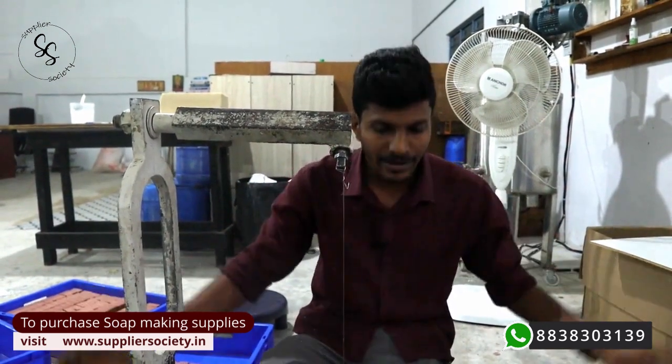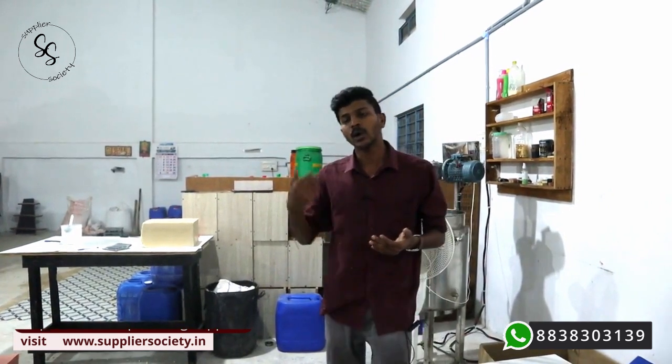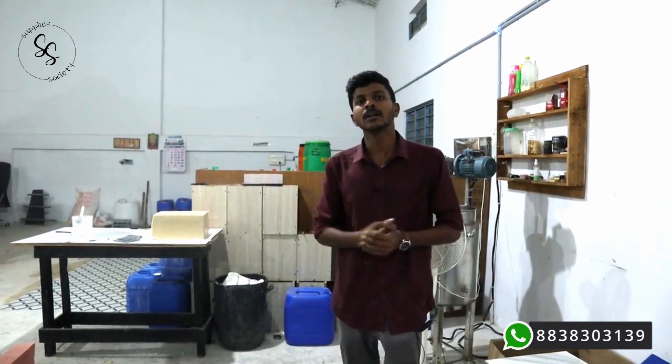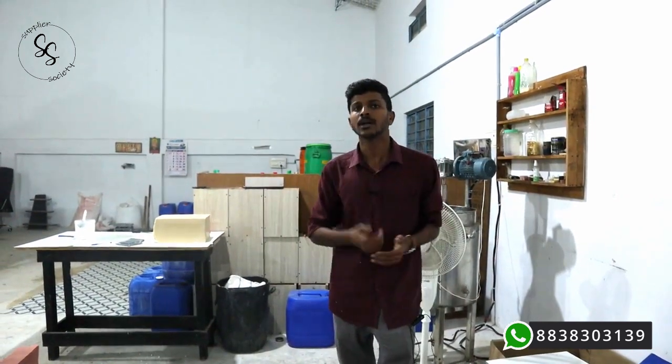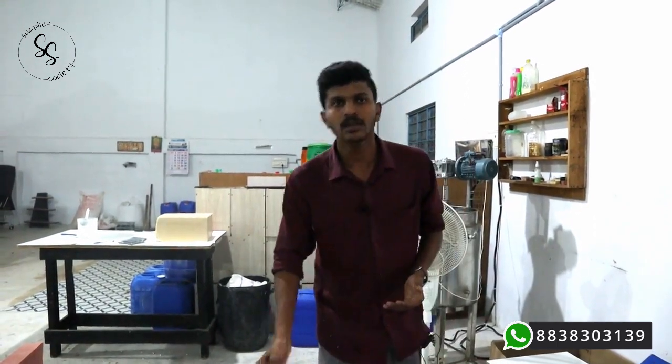You can purchase this cutter from us, and we do this cutter under a customized order basis. You have to order prior — 15 days before — if you want this cutter. We have given our customer care number and also our website where you can give your query or call us and place an order for this cutter. For any details, you can ping us and get information from our team.